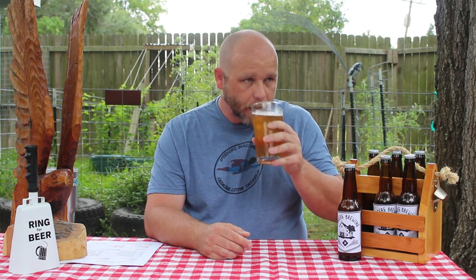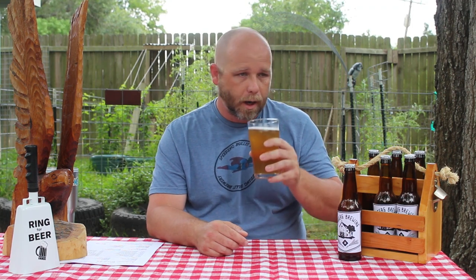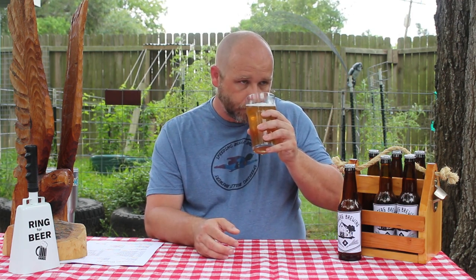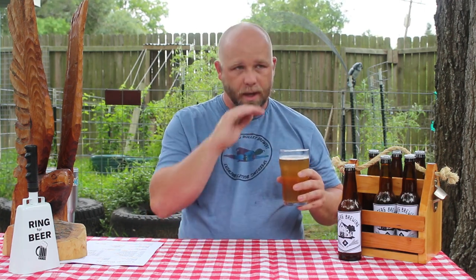On the nose I'm definitely picking up a little bit on that malt profile. The hops and yeast profile seem subdued. I feel like I'm picking up some wheat. It seems kind of one-dimensional with the aroma — just kind of malty, not super sweet, not super in-your-face, just kind of there.